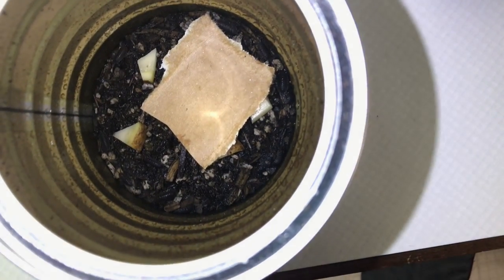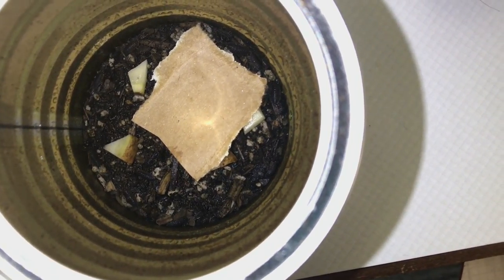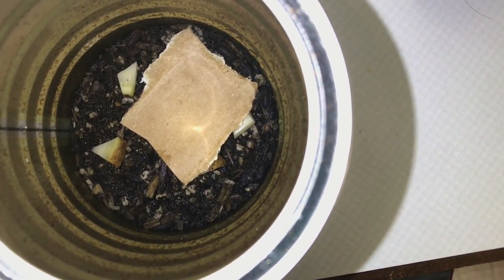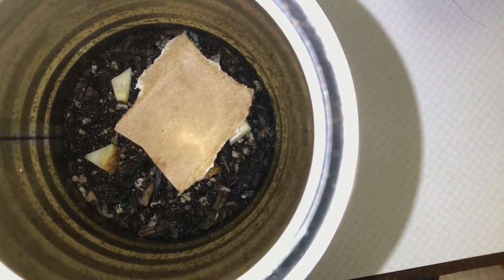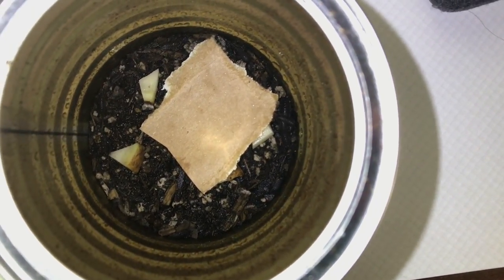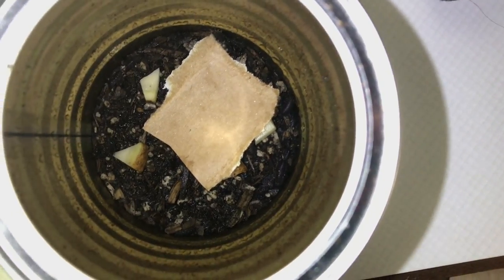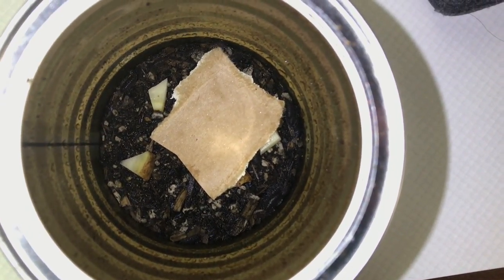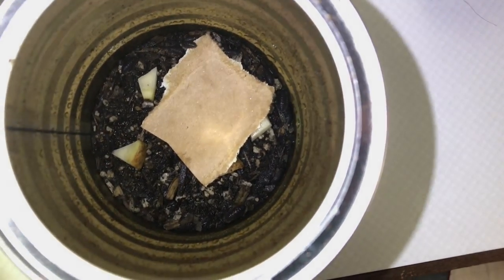I'm pretty sure these are wood louse, and I'd like to try to culture these guys to the point that I can use them in my terrarium. This might take some time to breed out a new generation so that I know it's safe. I don't really know what the risks would be. This particular reptile I'm getting is not one that would actually eat the wood louse.